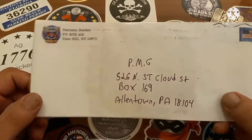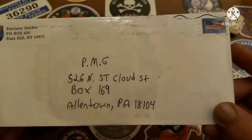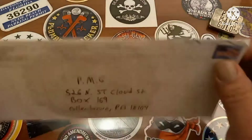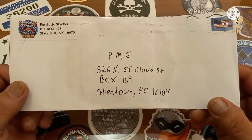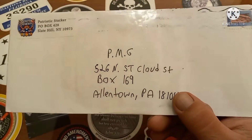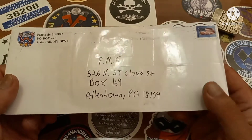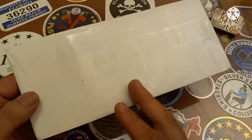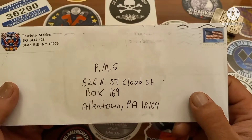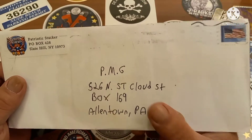Hey, what's going on guys, welcome back to another video on the channel. I received a piece of mail here from Patriotic Stacker, and the whole thing — the entire envelope — is in packing tape. When I grabbed it from my mailbox and saw it all taped up, I started laughing right there at the P.O. box place. The girl working there was looking at me like, 'what's this guy laughing at?' I can tell there's at least a sticker in here.